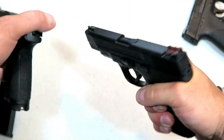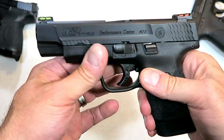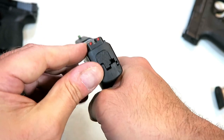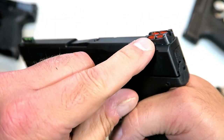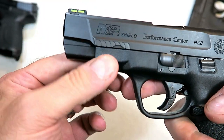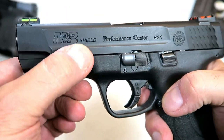It's very thin, made for carry in my opinion. I do like those hi-vis fiber optic sights — they offer a very nice sight picture, especially with the orange in the rear and the neon green in the front.